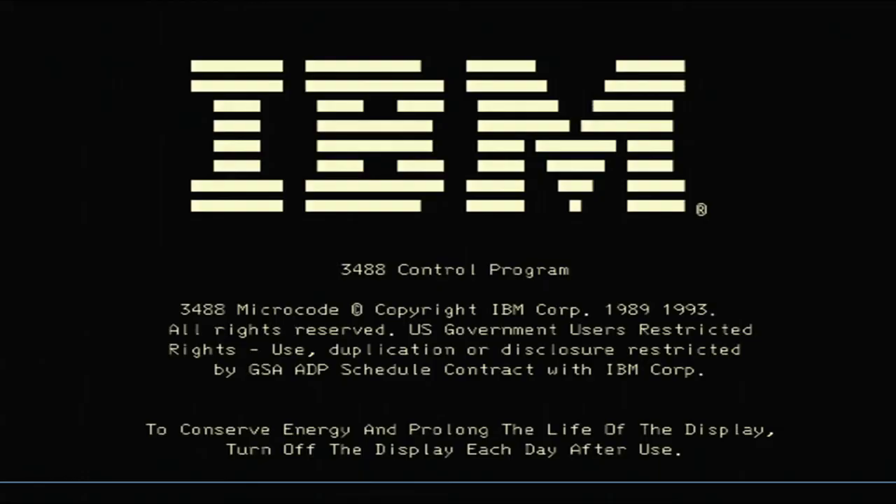Powering it up — we heard a brief beep — and we get that nice display screen.